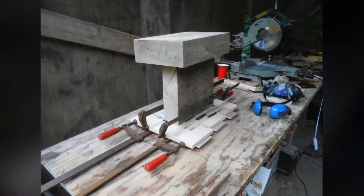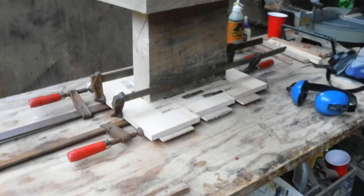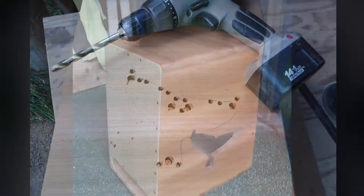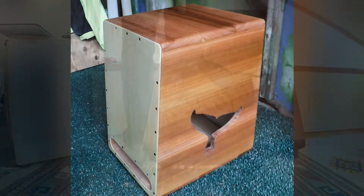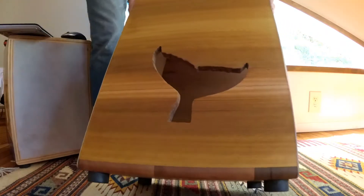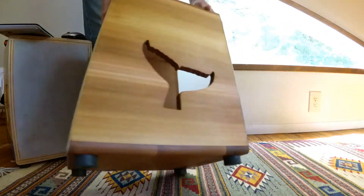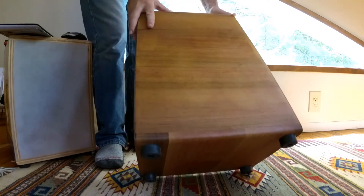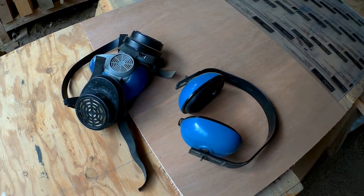Last summer I made two full-size cajons from Western Red Cedar. I glued three pieces of cedar together to make the sides, top, and bottom. I really like the appearance, the tone, and the playability of red cedar. I'm not sure if I'll use plywood again. To its disadvantage, the dust is toxic, so I have to wear a respirator in the shop now.